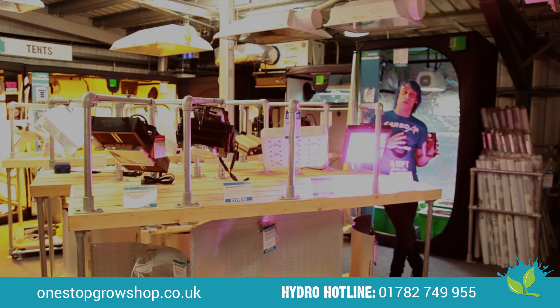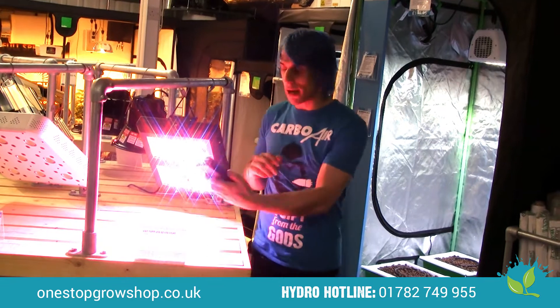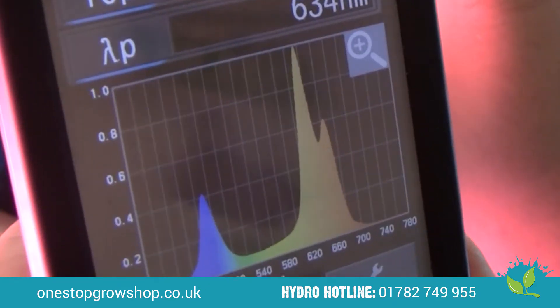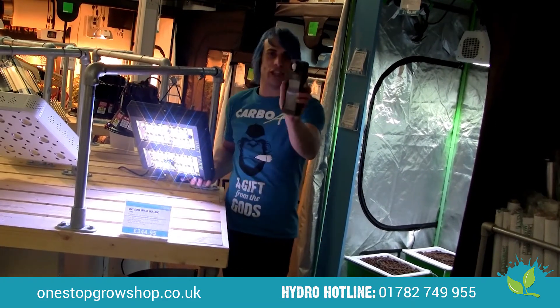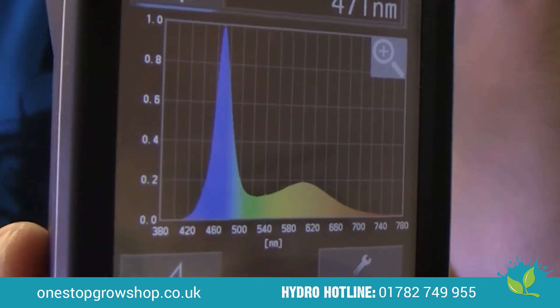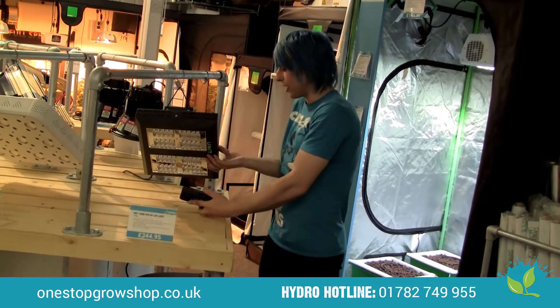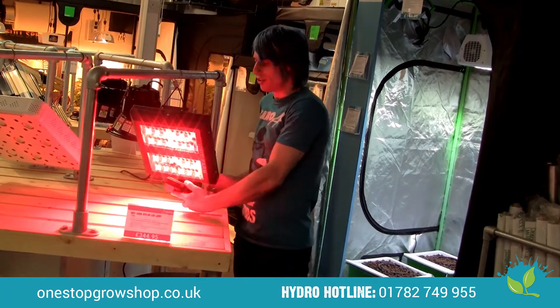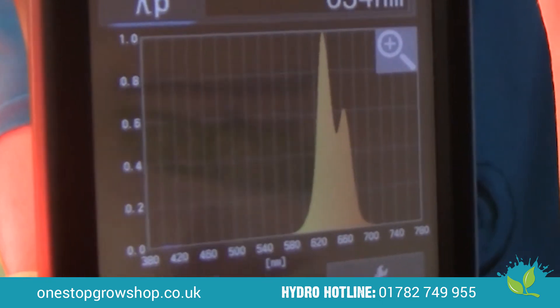At OneStop we're lucky enough to have a fancy pants spectrometer so we can show you the spectrum of light this LED is capable of. Measuring the full spectrum, and then switching to just the vegetative period, we see we're primarily in the blue — giving us nice compact internodes and brilliant plant health. Switching to flower mode, we can see a lovely red spectrum which is fantastic for flower formation.